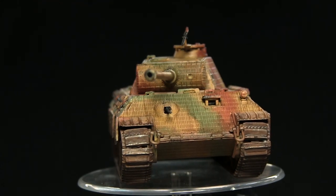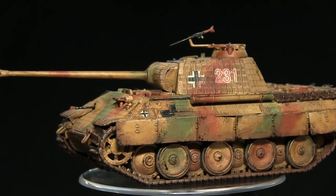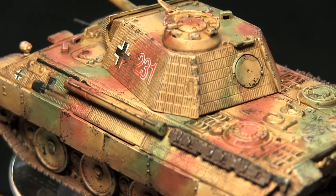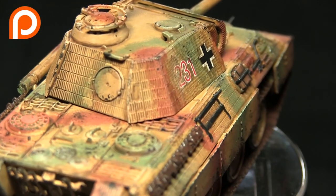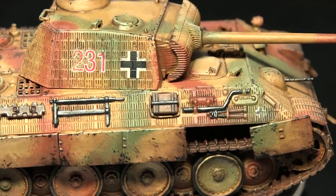Here we have the completed tank. Whilst I've used Warlord's Panther tank for this, you could apply the same techniques to any late-war German tank. If you enjoyed this tutorial and would like to see more, do let me know in the comments below, also subscribe to be kept up to date with all my future videos. Additionally, if you'd like to support me in making more tutorials you can head over to my Patreon page where you can donate from as little as a dollar a month. Until next time, thanks for watching and goodbye.